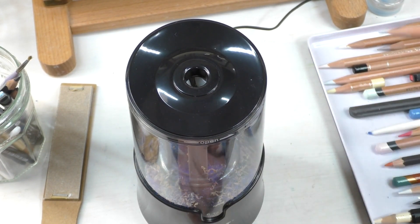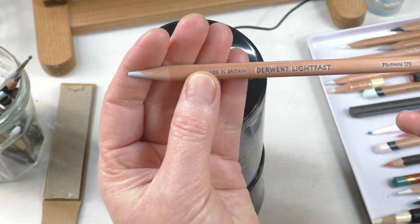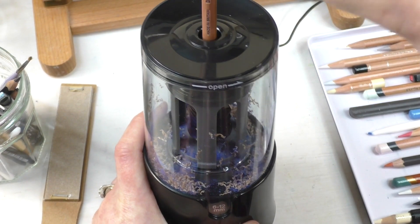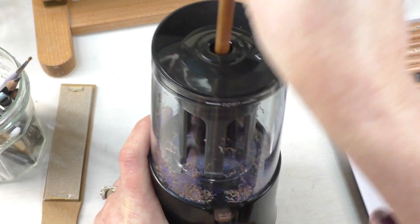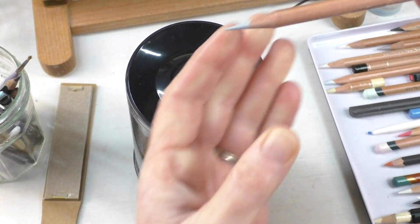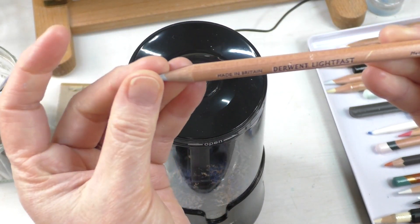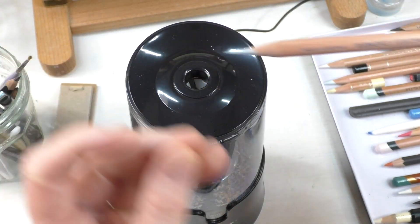Let's go and do a Derwent Lightfast — this is pretty blunt. It fits in great. I twisted it a little bit. Wow, really nice. Really nice.